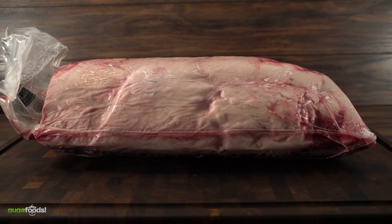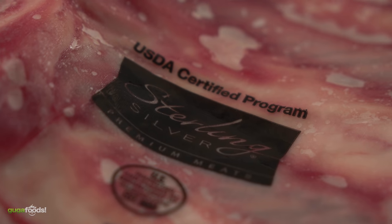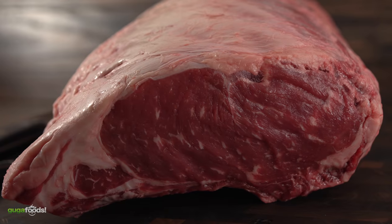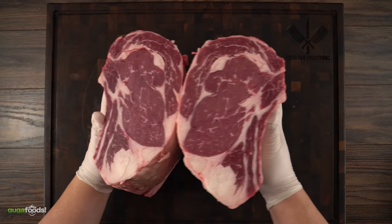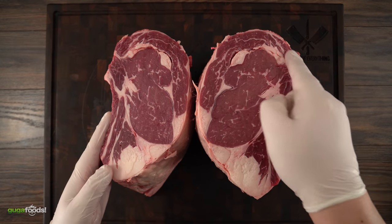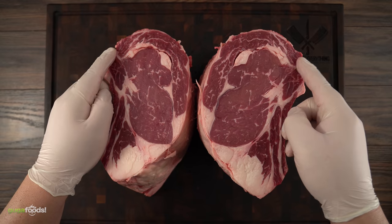The king of all steaks comes from the export rib, which is basically the whole ribeye loin. I got this one from Sterling Silver Premium Meats, and if you are wondering, this is choice grade. After removing it from the packaging I split it in half. One part I'm going to be using on a future cook as a prime rib. As you can see, even though this is choice grade it has a good amount of intramuscular fat, and for today we're going to be using the cap out of the ribeye roast.